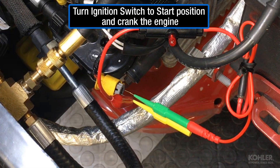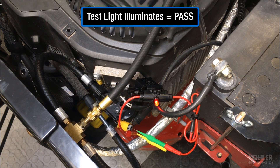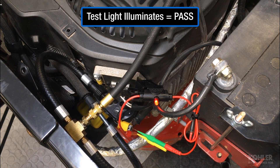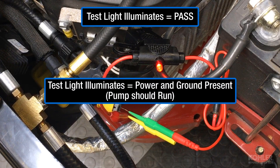Turn the ignition switch to the start position and crank the engine. If the test light illuminates, this indicates power and ground are present to the fuel pump module.